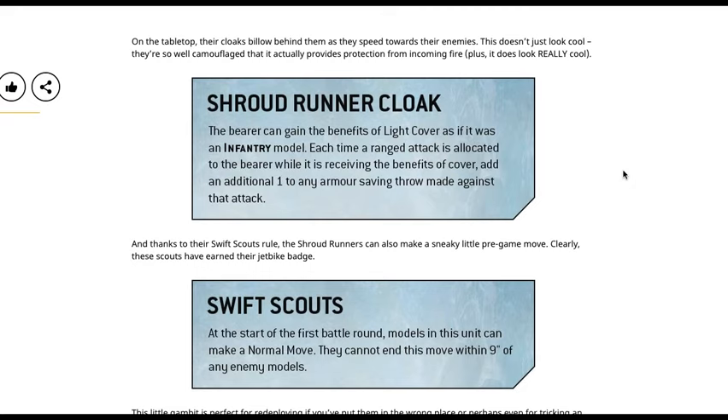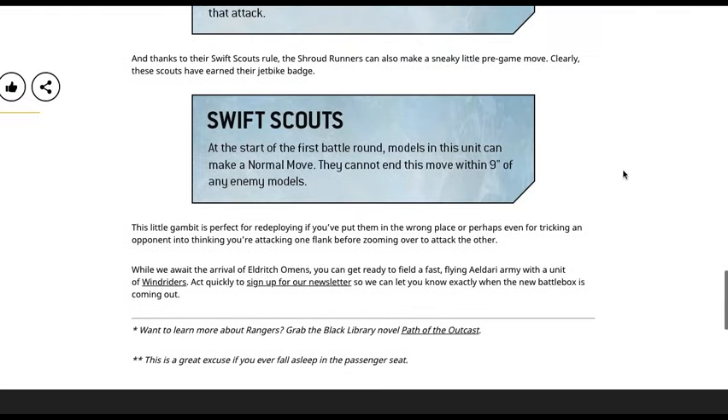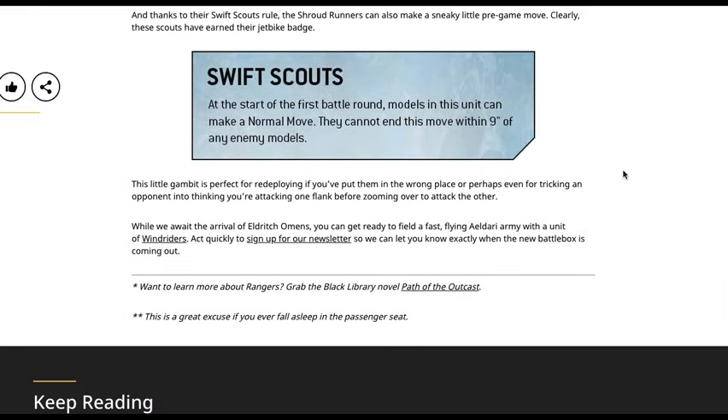Thanks to their Swift Scouts rule, the Shroudrunners can also make a sneaky pre-game move — clearly these scouts have earned their jet bike badge. At the start of your first battle round, models in this unit can make a normal move, but they cannot end this move within nine inches of an enemy model. It's a nice little ability to get them into position — perfect for redeploying if you've put them in the wrong place, or for tricking an opponent into thinking you're attacking one flank before zooming over to attack the other.